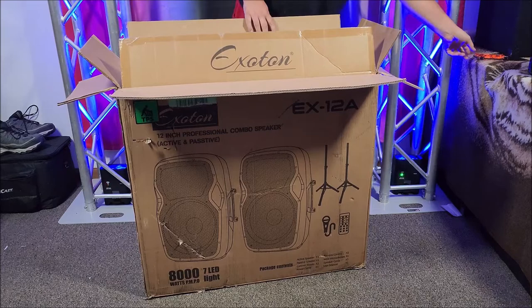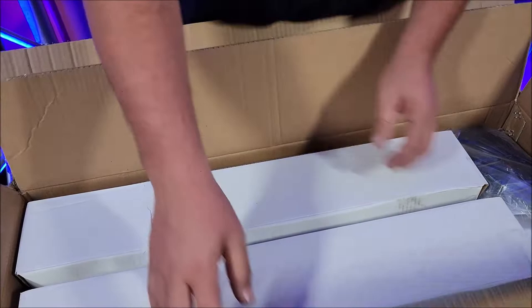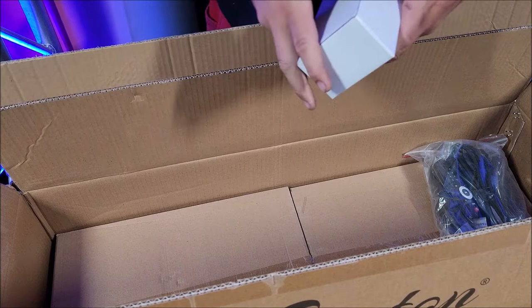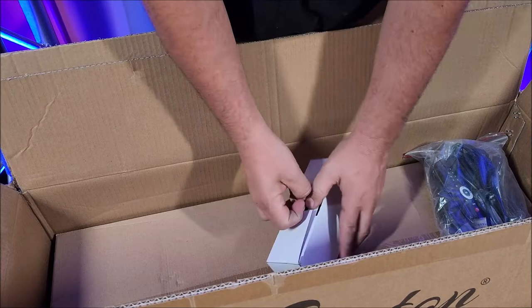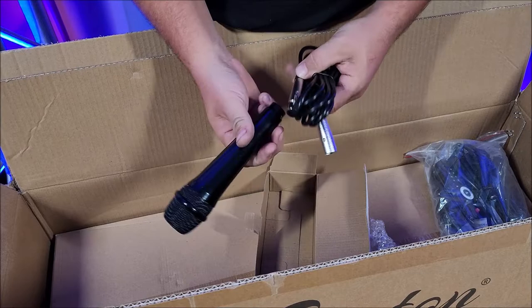We're just going to take everything out from inside this box. You can see we've got the outside box and the inside box, and we get these — these are obviously going to be the tripods. It's always good to have extra tripods. We've got something in here — let's see what's in here. We have another microphone and an XLR cable. XLR and XLR.